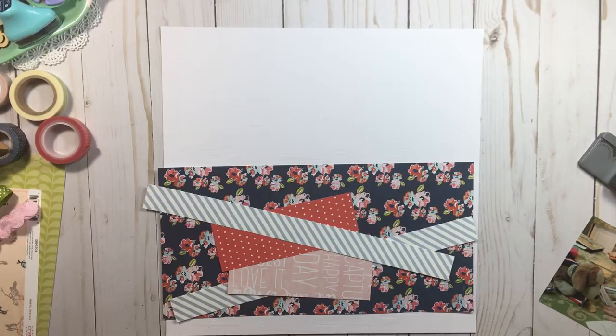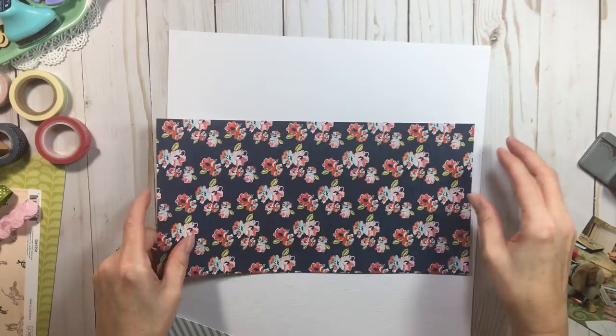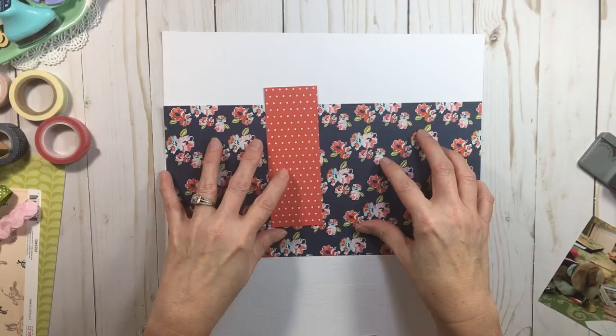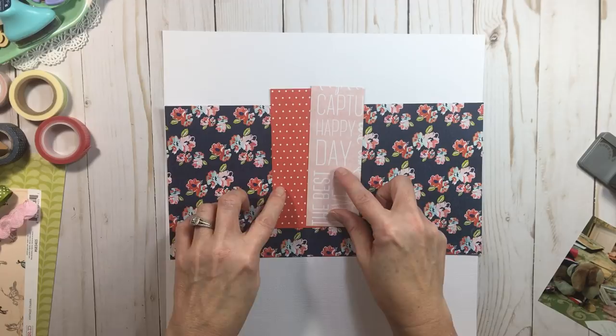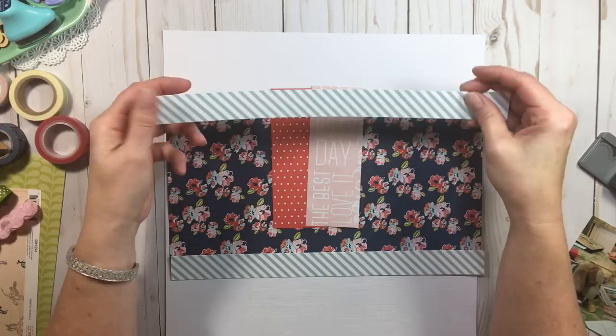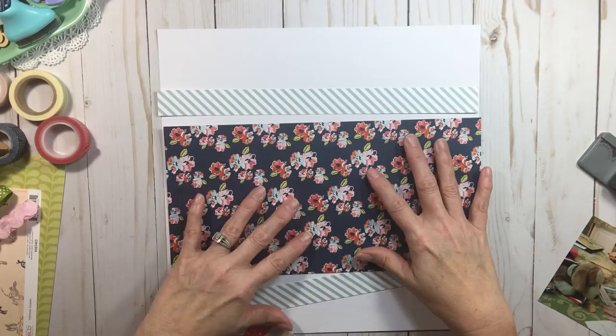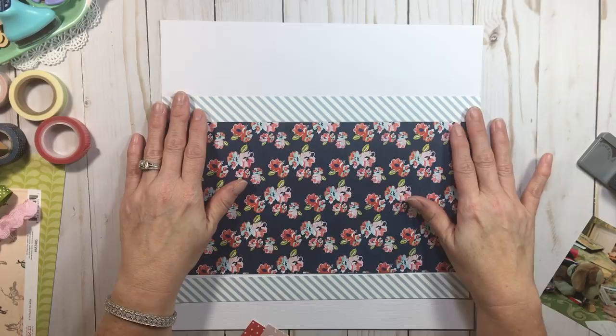Remember that step I told you not to skip — numbering your papers — because this is why it's important. For our first layout, we're going to need that six by twelve of your number one paper. My number one paper was that blue foil. From your number two paper we need that two-inch cut — it's about two by five and a half. From your third paper we need that same two-inch cut, and from your fourth paper we need those one-inch cuts. That's basically how we're going to build this page.